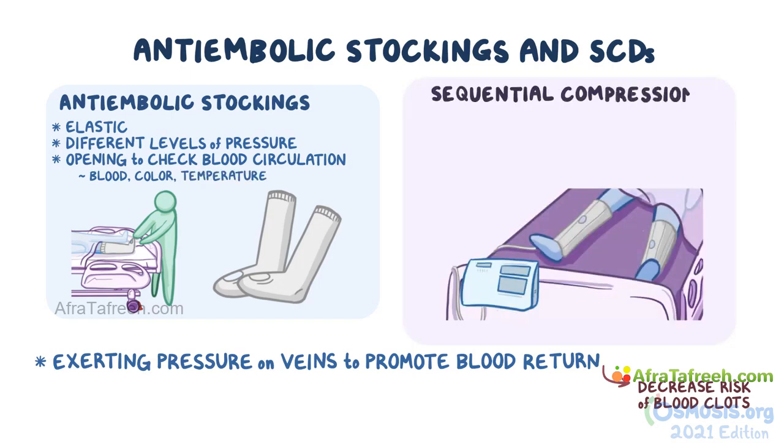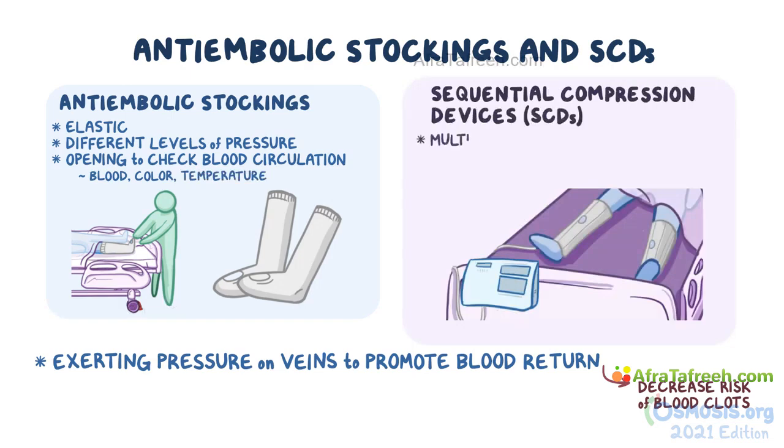They also leave an opening over or under the toes, which can be used by the healthcare team to check blood circulation in the lower leg, as well as the color and temperature of the skin. Sequential compression devices are plastic sleeves that wrap around the client's legs and consist of multiple compartments connected to an air pump via a tube. Air is pumped into each compartment from bottom to top, inflating them. When all compartments are inflated, they deflate, and then the cycle starts again, helping push the blood from the legs back to the heart.